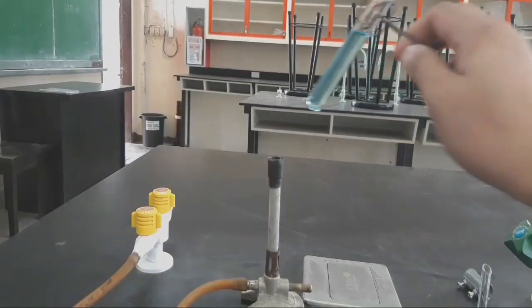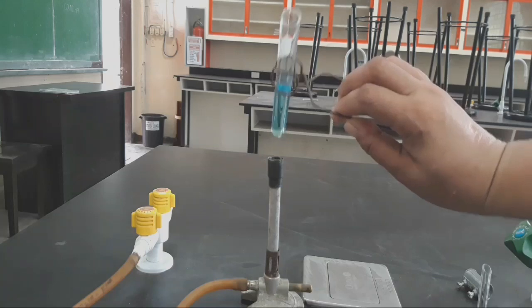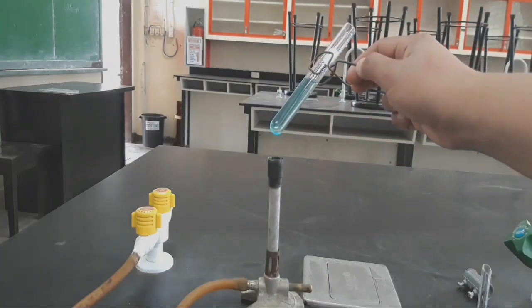When heating a liquid in a test tube, never point the test tube at yourself or anyone nearby. Overheating may result in splashing yourself or your neighbor with hot liquid.